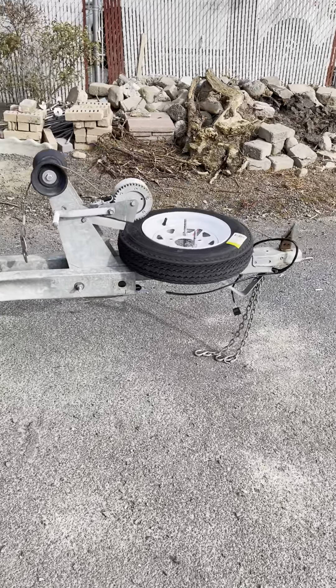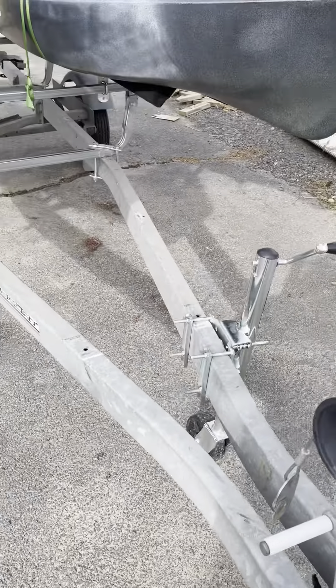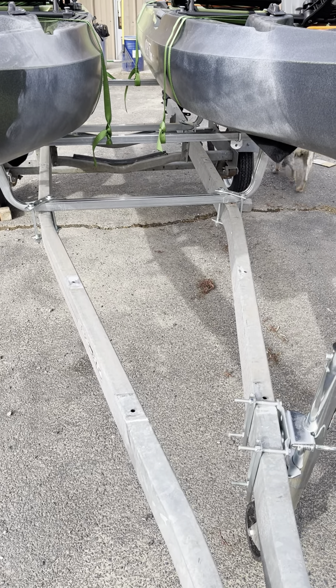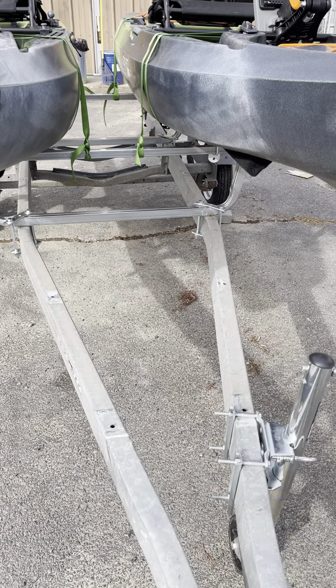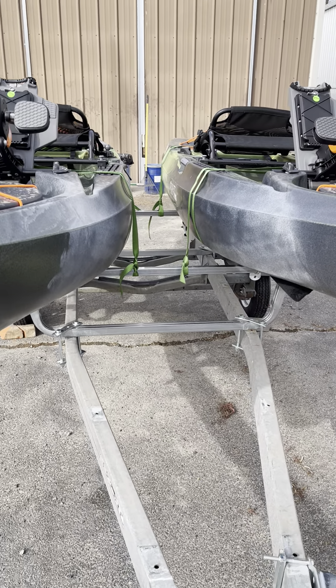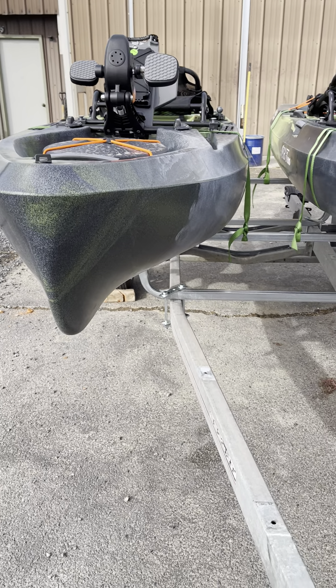And that's basically about it. I am probably going to take some stainless perforated material that I have and put a deck right here. We're going to put a toolbox in and it just doesn't really fit there the way I wanted it to fit. But otherwise pretty much done. Might make some other modifications as we go, but this is it for now.